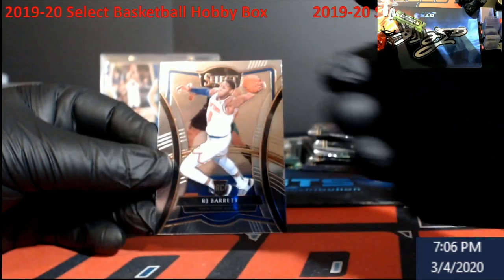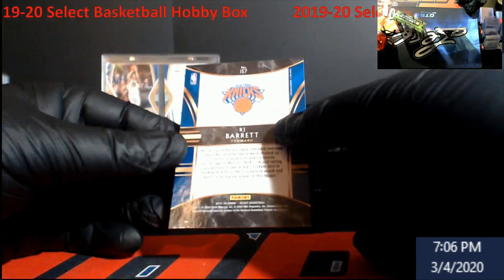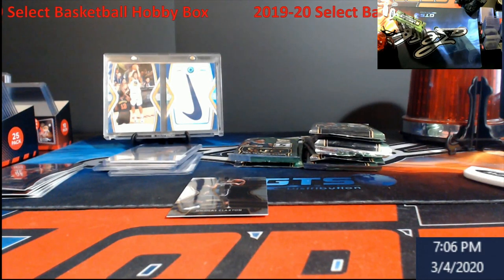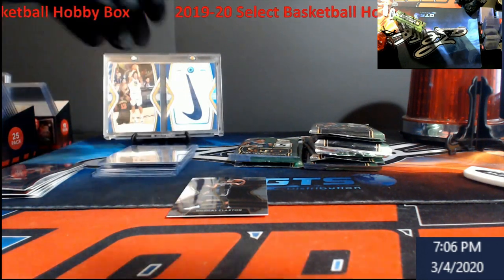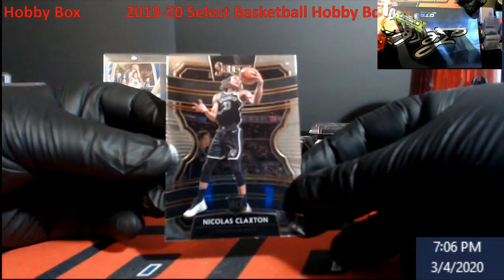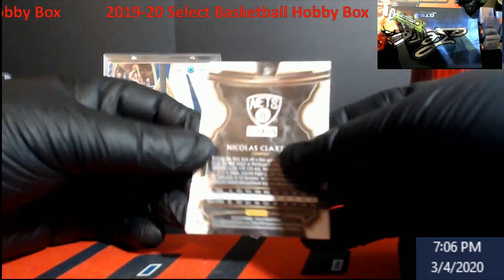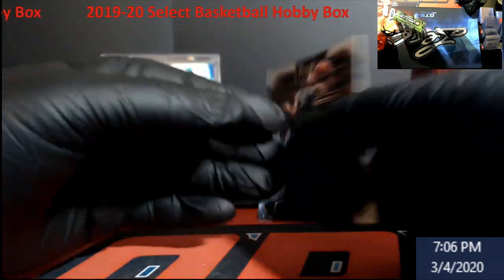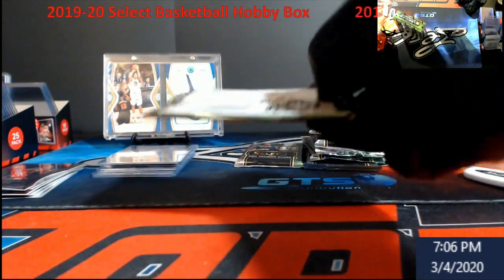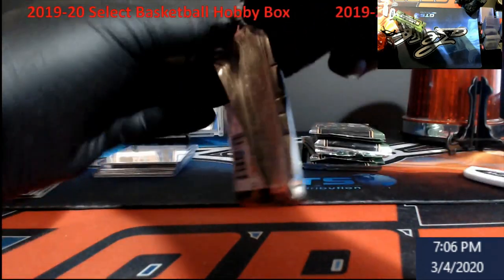I'm going to go like this just because we're not breaking. There we go — premier level. Some of you guys had some Selects and they did pretty good. I know Donruss Baseball came out — I'm not a fan of Panini when it comes to baseball, just because Topps still has the licensing. Nicholas Claxton, rookie for the Nets — regular concourse. So we should still have at least two hits left in here, maybe something crazy.